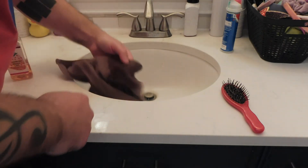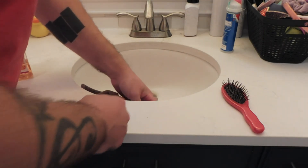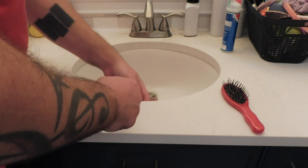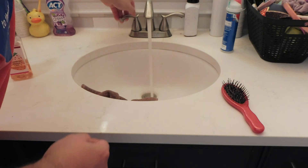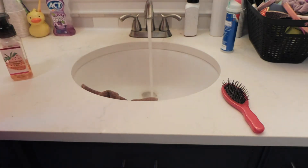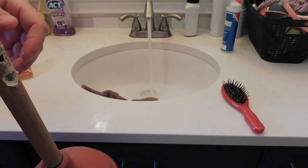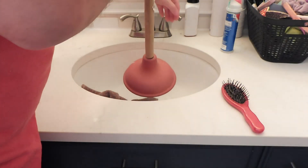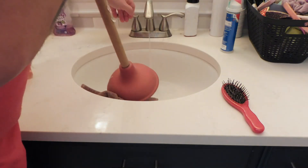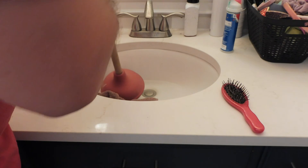Plug that overflow hole up, then pull the stopper out and run some water. All right, there's a little bit in here, so what I'm going to do is put the plunger in and push it down so it opens up.